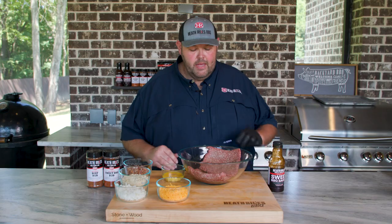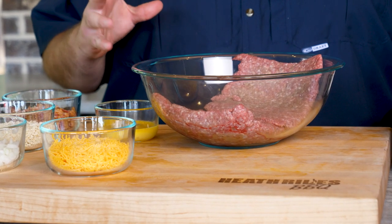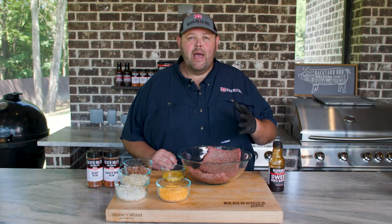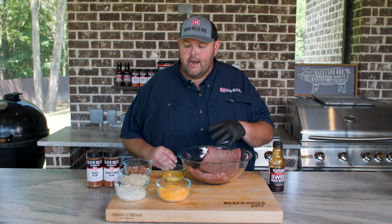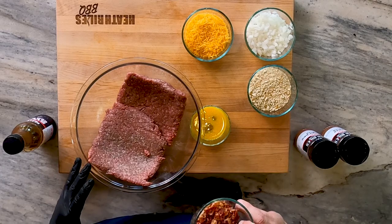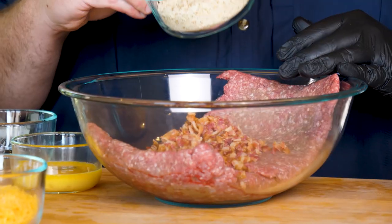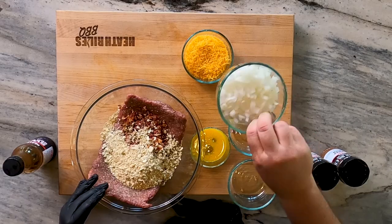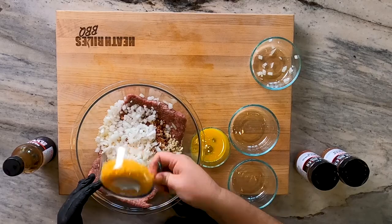For the actual meatball recipe, we're taking two pounds of ground beef — ground chuck, depending on what you want. If you have some Wagyu trimmings, by all means use that. Keeping this recipe really simple and easy: I'm going in with three quarters cup of chopped cooked bacon, three quarters cup of crackers since I'm out of breadcrumbs, three quarters cup of diced onion, and three quarters cup of cheddar cheese.